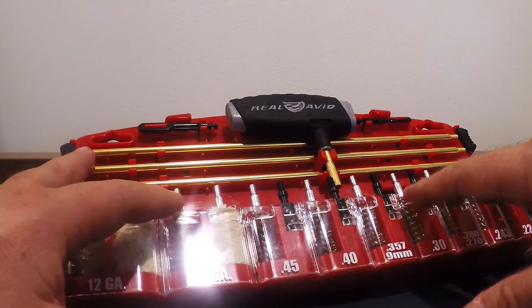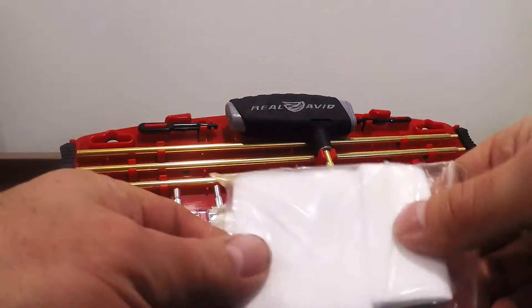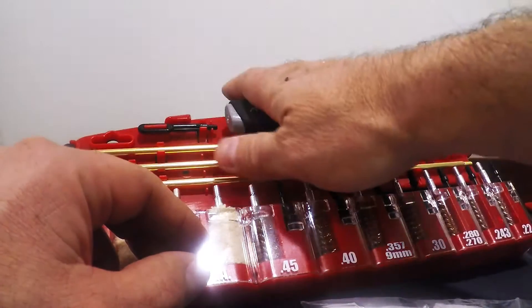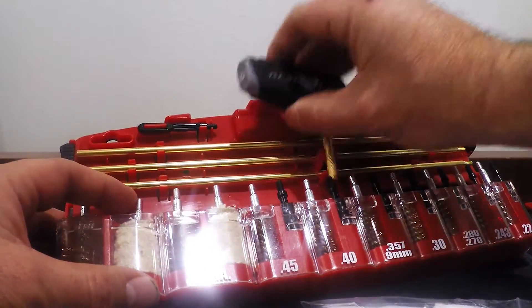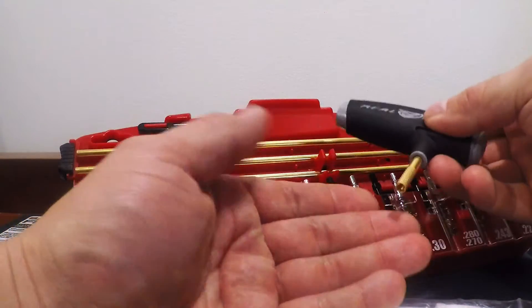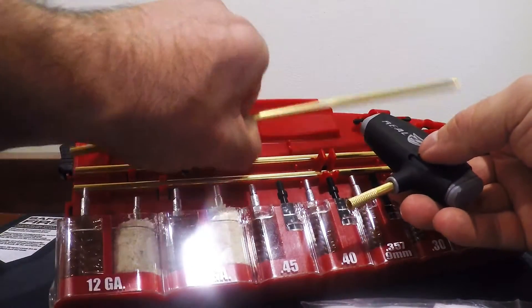Now as far as the tools go, here's your cleaning wipes, which fit right down in this slot. Then you have your T-handle. With your T-handle, you've got the swivel end, and then you have your fixed end. Here are your extensions.